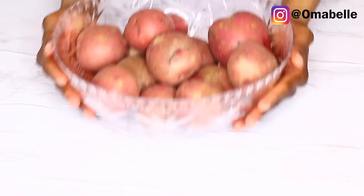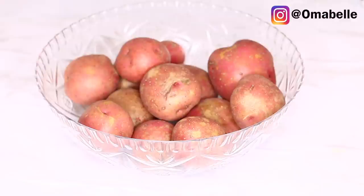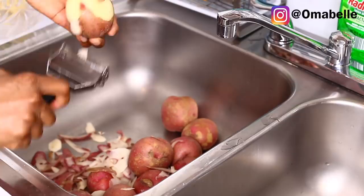Of course the main ingredient is potato, and you can use any type — whether red or white potatoes. But I love using the red one because it gives me the most fluffy consistency, and whenever I use the same measurements it comes out exactly the same each and every time. So I just prefer the red potato.